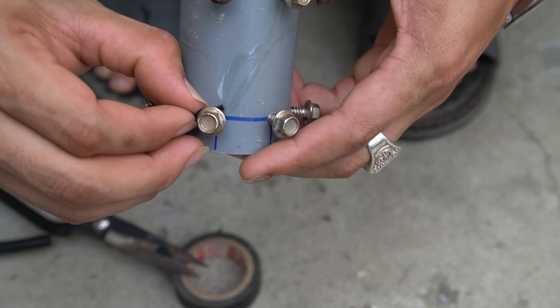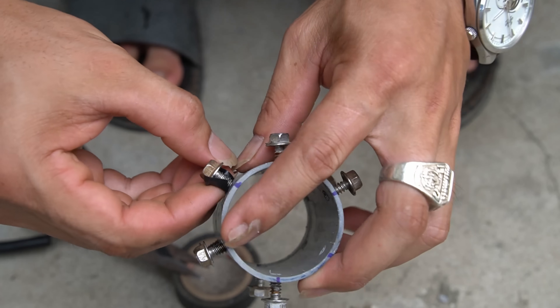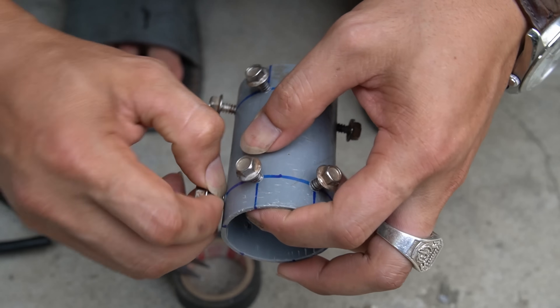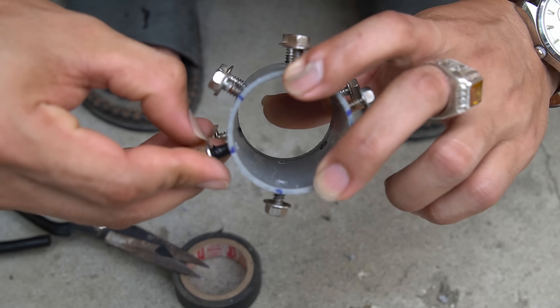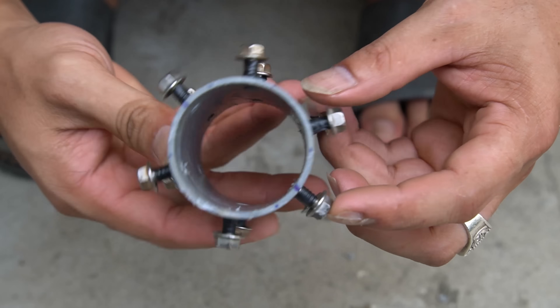Next I will use electrical tape to wrap around the screw heads. The purpose of doing this is to insulate the screw heads. Note: try to wrap all the screw heads so as not to affect the performance of the machine.